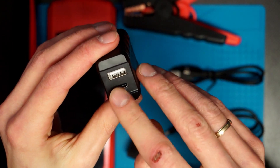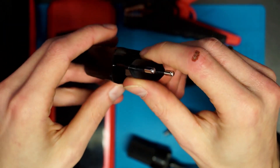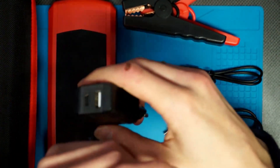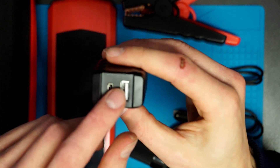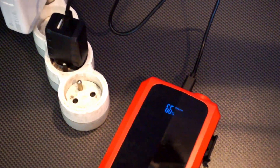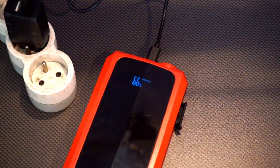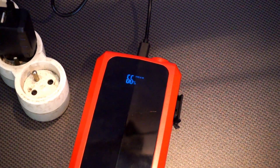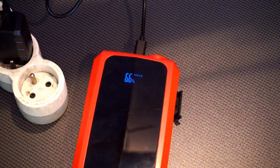This is a standard USB and USB-C power brick that you can use to charge your phone, or you can of course use it to charge the jump starter. And thanks to this being USB, you don't have to use this power brick to charge it — you can use whatever USB charger you have. So that's a pleasant feature: there's no special adapter that you need to use to charge it up.